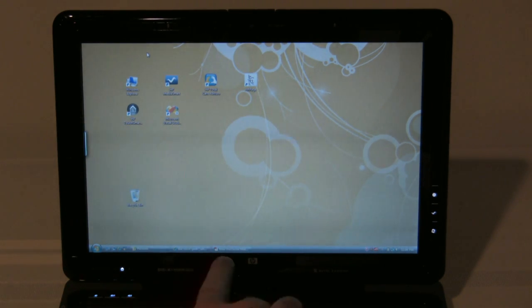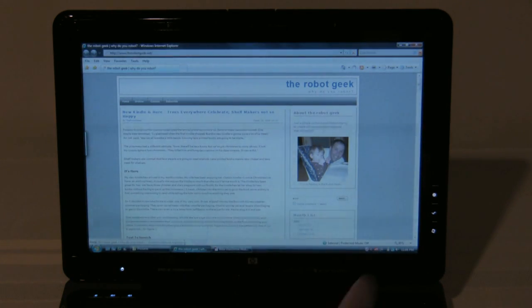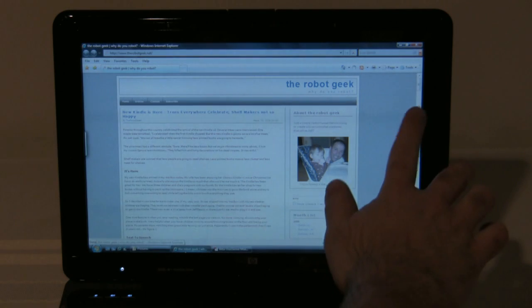Let's go ahead and show off a little bit here. We'll open up Internet Explorer, and it has the flicks that you can do.